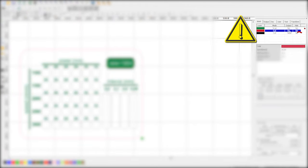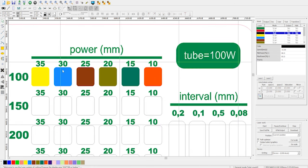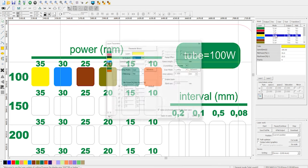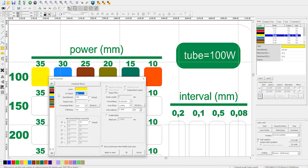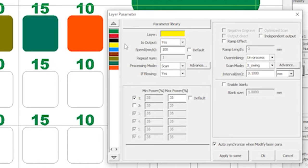Back to the settings in the control software, starting with the top row of squares. Select the figures in turn and assign them a color. Then, for each color, set its parameters, disabling the cutting and engraving colors of the text and the contour of the workpiece. Set the speed for the entire row to 100 millimeters per second and change the power according to the written parameters.